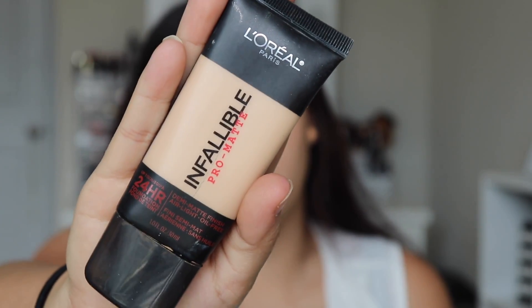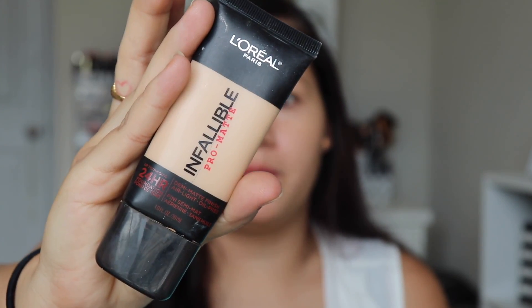I'm going to be using my L'Oreal Infallible Pro Matte Foundation. This is what the foundation looks like, and I am in the shade 104 Golden Beige.